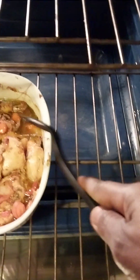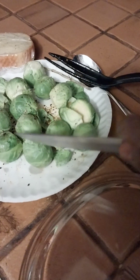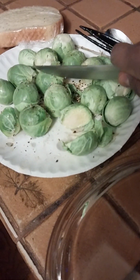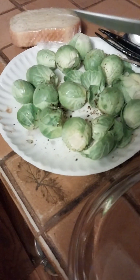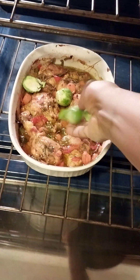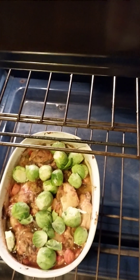Now I'm gonna add my Brussels sprouts here. I'm just gonna cut them in half — some of them — and just throw them in like that. Then I have some bread rolls I'm just gonna pop in so the juice will finish them up.